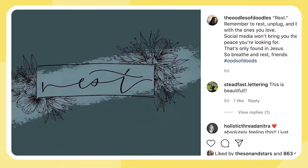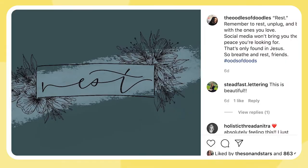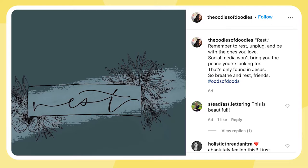My word of the year is rest, and I also did a word generator and got begin. So I have rest and then I have begin. It's funny because I've been praying through a lot of stuff in my life of where the Lord's leading me, and those words totally are it — I'm resting and then I'm going to begin. So we'll start with daughter and then maybe we can go to those words.